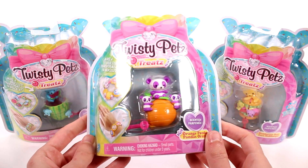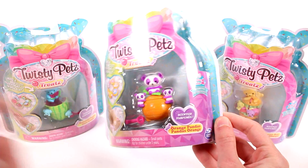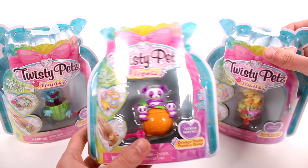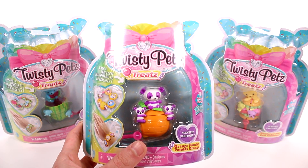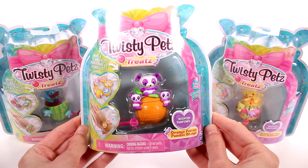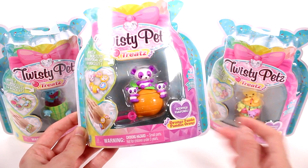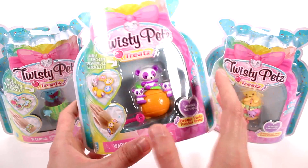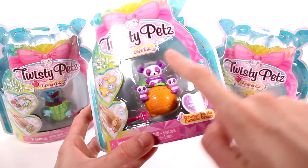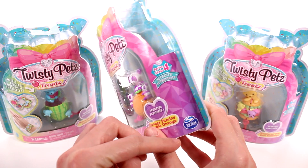Hi everyone, it's Tiffany! I am here with the new Twisty Pet Treats. I have the orange pandas, the watermelon puppies, and the hamburger bear. There are a few other different ones to collect as well. I'm really excited for this series of Twisty Pets because I love food-themed toys. Twisty Pets make a bracelet and a figure all in the same one - you can see right here this will make a bracelet and then it turns into a figure, and it's very easy to do.